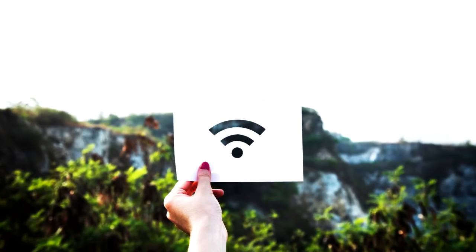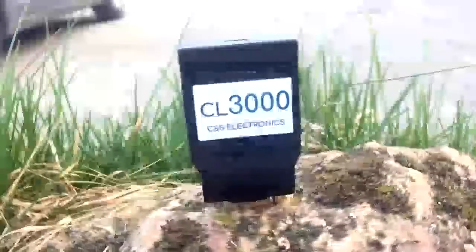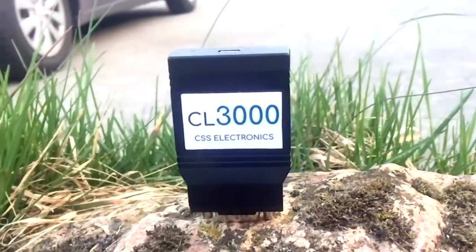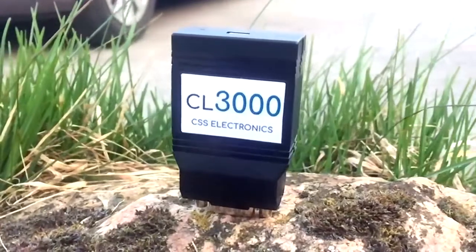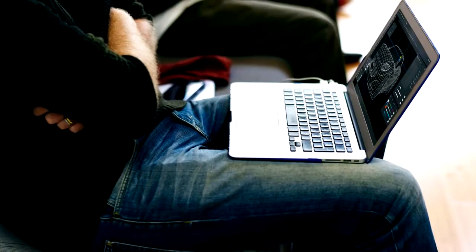Wouldn't it be fantastic to easily retrieve your logged CAN data wirelessly via Wi-Fi? Now you can. The new CANLogger 3000 lets you easily pull or push CAN data via Wi-Fi without even disconnecting your logger.